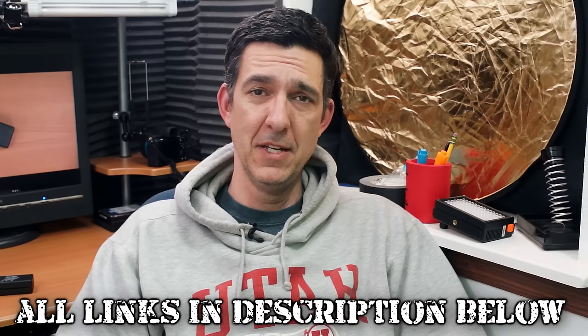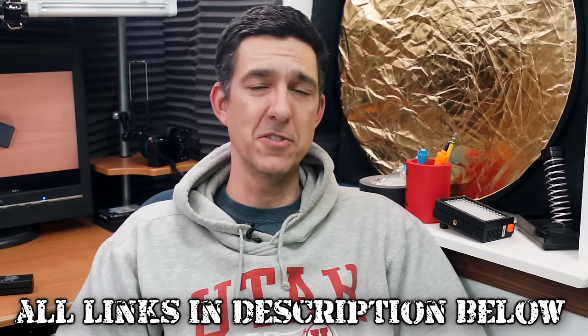And that's my tip on how to turn any computer into an external monitor. If you like this video, please come to thefrugalfilmmaker.com for other videos about DIY filmmaking. Thanks for watching.